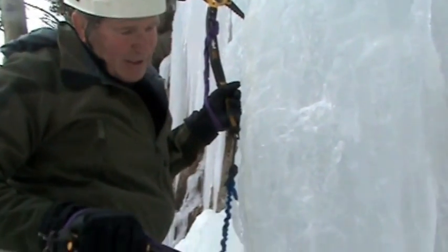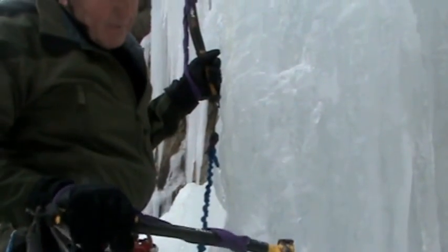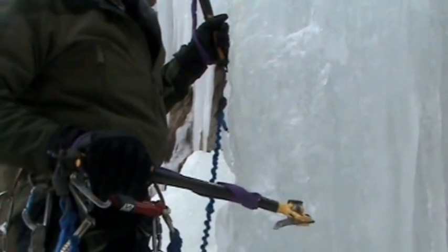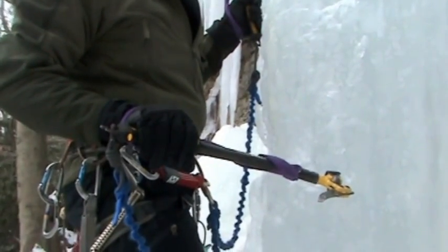We've got a lot of features on this ice here — the little steps that your front points sit on — so as we're moving up, you're looking down almost as much as you're looking up to place those feet.